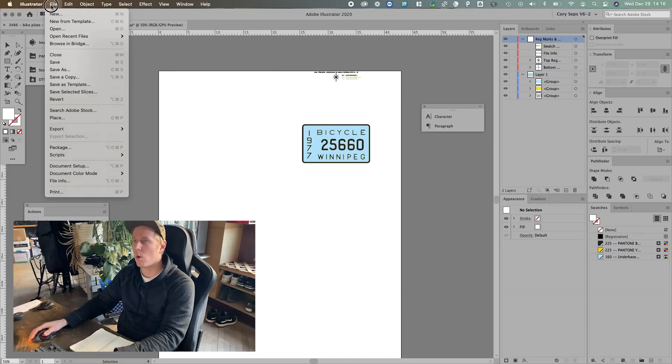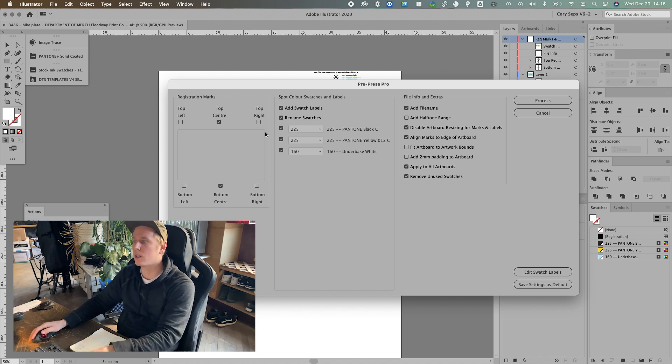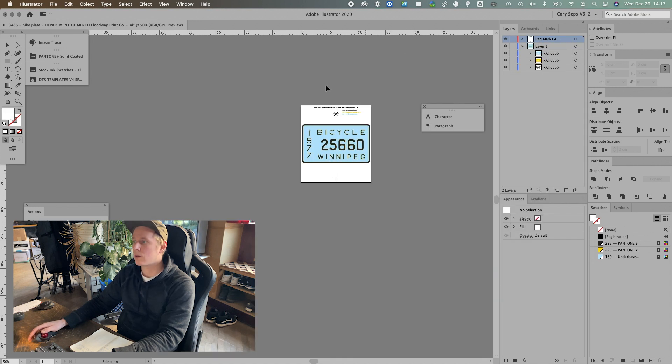Now for film, you can use the template method I already showed, where the artboard matches your film size or your film width or whatever. Or you can use a separate set of settings to make the marks go right next to it and just be all ready for film output with a RIP. Different set of settings, and we have it just like that, ready to go.